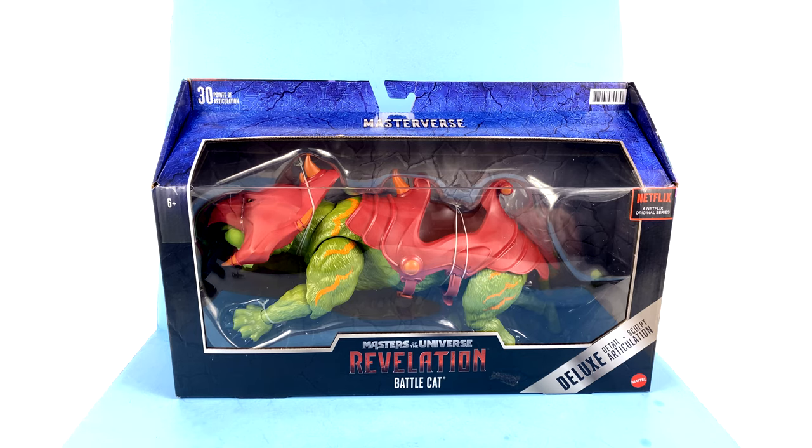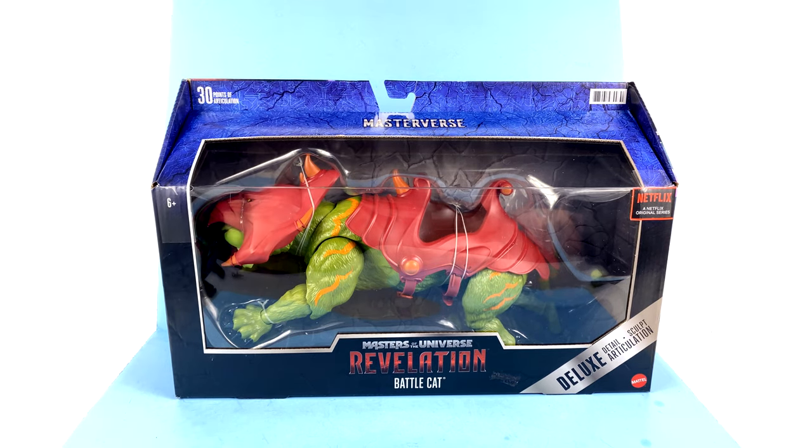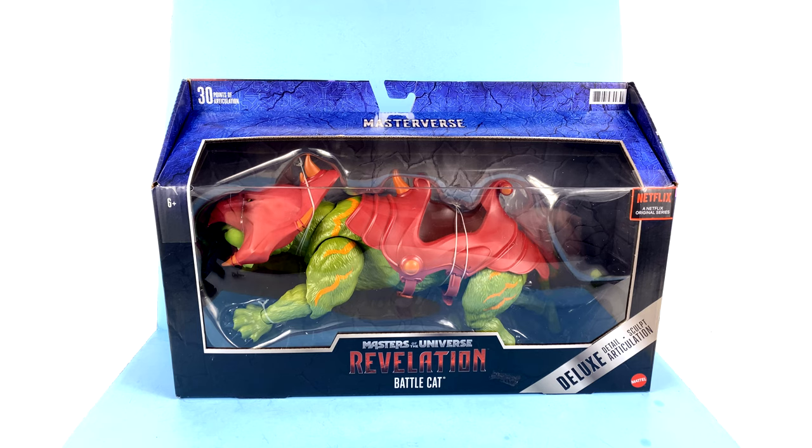Part of a new line which they are calling their Masterverse. This is Battle Cat as he appears in the upcoming Netflix series, which we just got a trailer for about a week ago, and it was really impressing a lot of people. It was even a trending topic on Twitter, which is amazing, because it's He-Man.